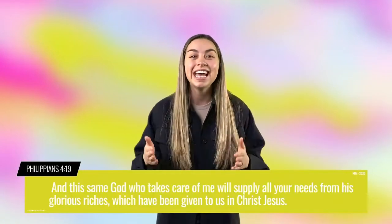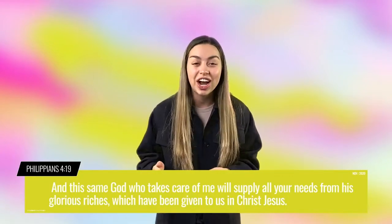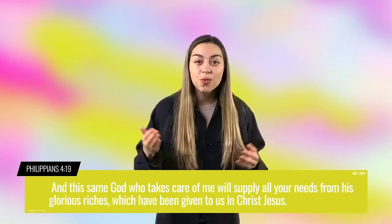I know this because in Philippians 4:19, it says, 'God will use his wonderful riches in Christ Jesus to give you everything you need.' So, what does this verse mean? It means that when we have Jesus as our best friend, he gives us all that we need.